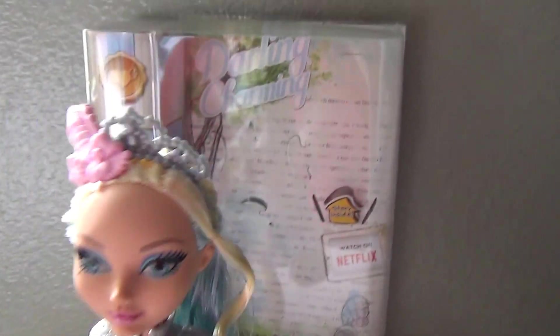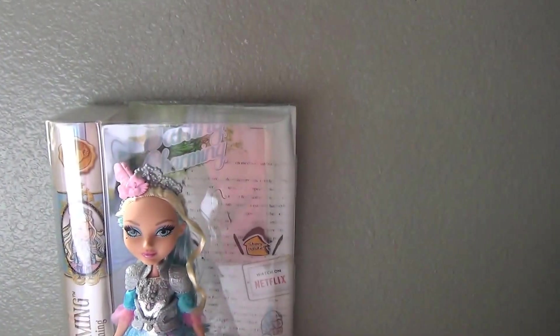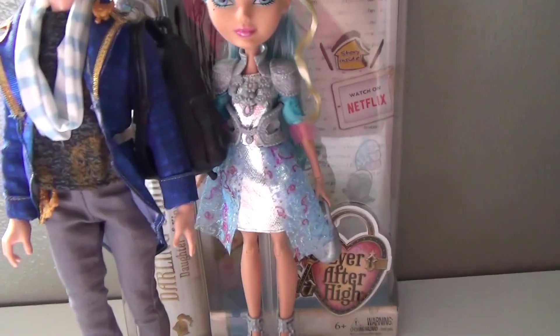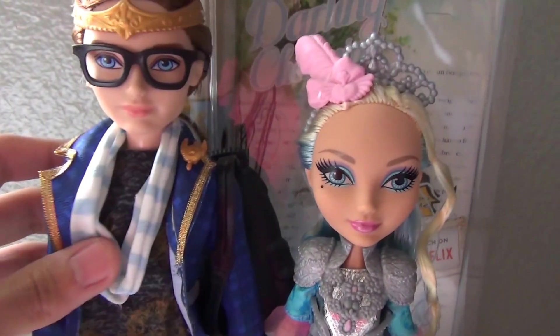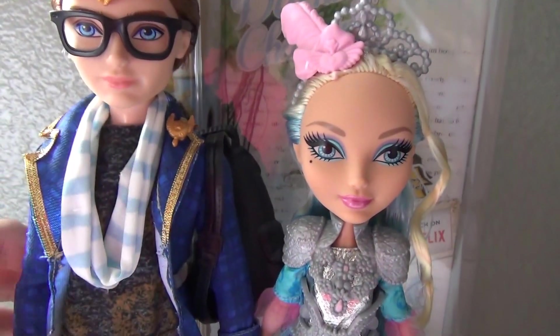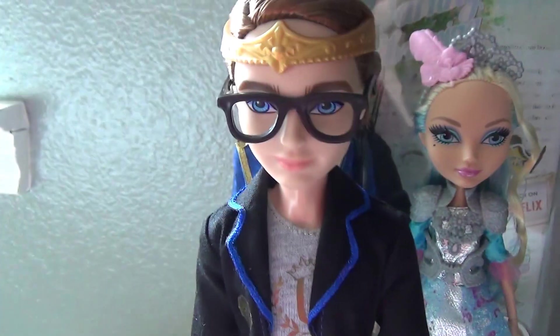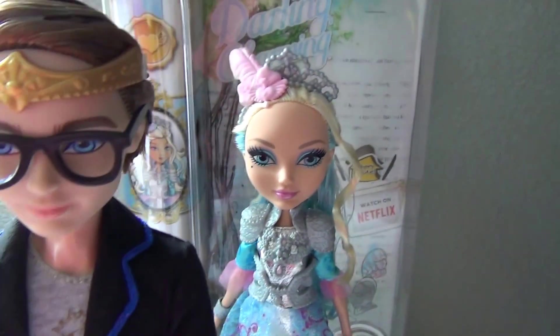Now I need to make some comparisons. Let me bring Dexter here since they are brother and sister. Aren't they adorable? These two dolls I love so much. I like Dexter's — the Date Night 2-pack Dexter — better.